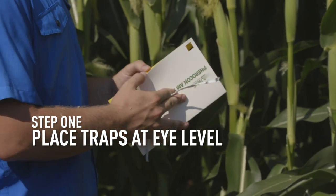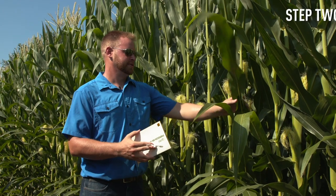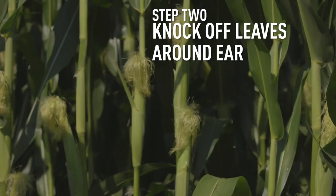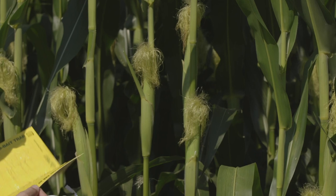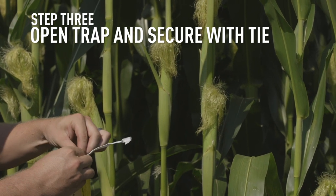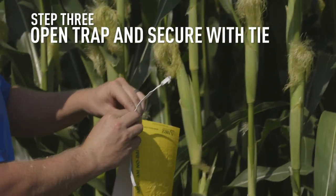I like to put these yellow sticky traps right at the corn ear level. What I do is typically knock off a few of these corn leaves around the ears to make sure they don't get stuck on the trap in the wind. Then I open up this yellow sticky trap and bend it in on itself so the yellow sticky side is exposed.